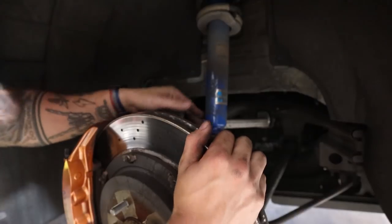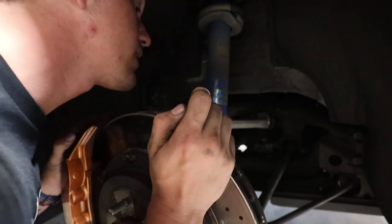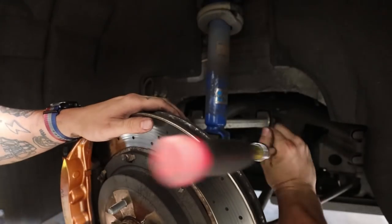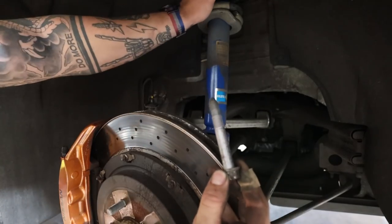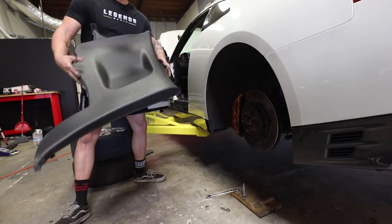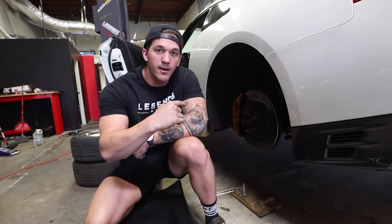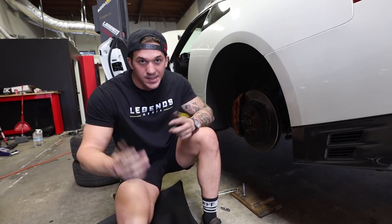For the rear suspension, it seems pretty easy. You just have the fork right here which connects to the knuckle. It looks like you don't really have to take anything else off. I got it out — bolt is out. Now we just have to figure out how to get the top hat off. Now that I got the bolts out of the suspension, I'm going to go ahead and help Maverick with the interior of the car. This is a lot of unnecessary work to get to the top hats, but what can you do?